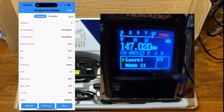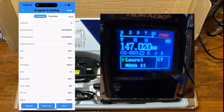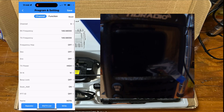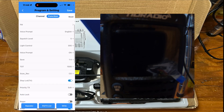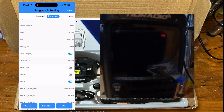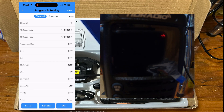Once you have that, you can make all your changes — go to whichever channel you want to add, punch in the frequency, add shifts if you're doing a repeater, and name it. You can also change functions like squelch level, the backlight, what the keys do. Once you're done, just hit Write and it will write everything back to the radio.